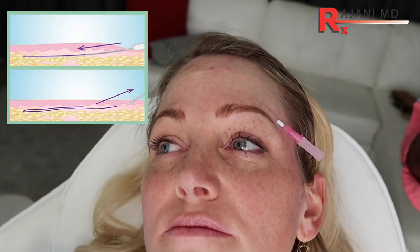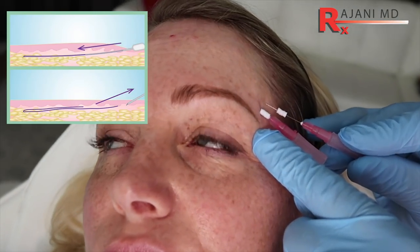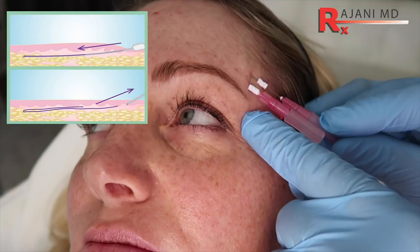Here we're putting smooth PDO threads in above the brow, and this is a marathon, not a sprint. While you get an immediate effect, the reason I'm doing it is for the long-term collagen building above the brow. Over time these lines will fade away. I often repeat these smooth threads, and when the lines go away, we don't need to add toxin here.